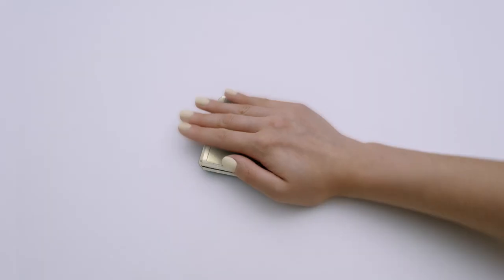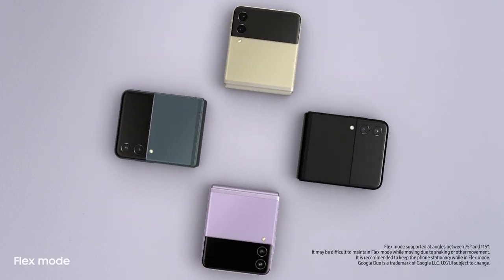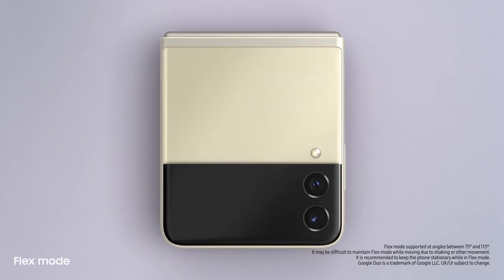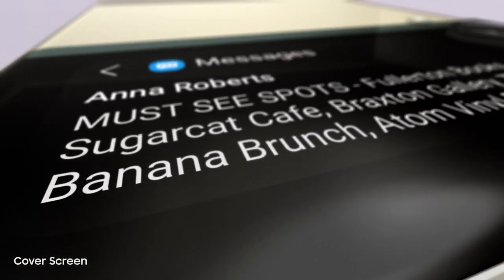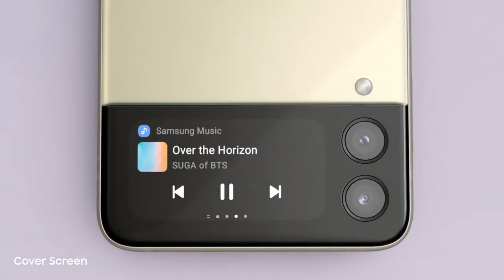Well, you know what else is brilliant? The new Galaxy Z Flip3. People just can't help noticing whenever I flip it open and fold it shut. And now it can do more without even opening it, thanks to the new customizable cover screen. It's four times larger than on the previous flip — it displays long messages, shows the weather, and lets you control the music player.